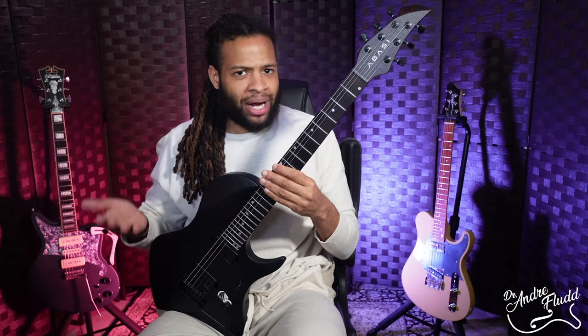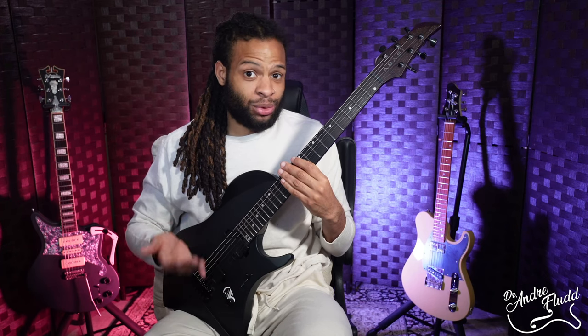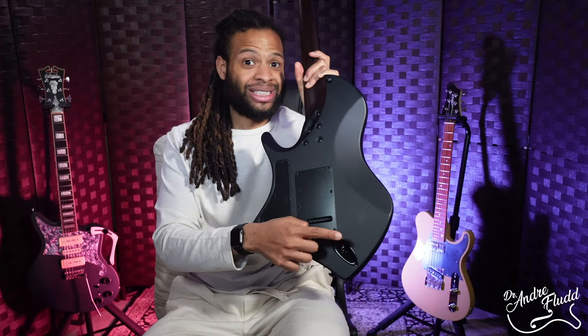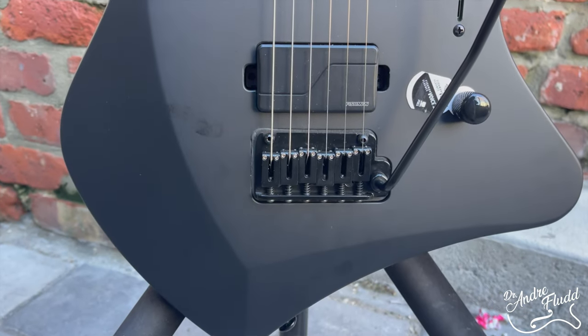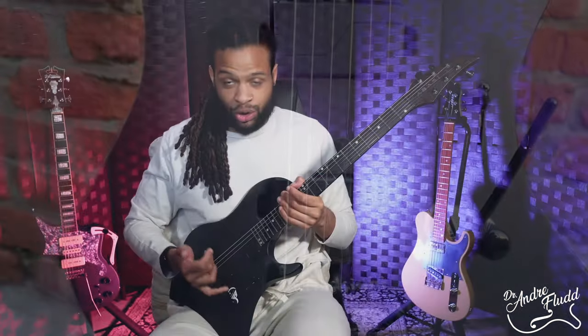When Fishman Fluence pickups come on a non-signature model guitar they're usually the Fishman Fluence Moderns, which I also like, but I do like the Tosin Abasi versions a lot better. The knob also has a very grippy knurling which I like and it feels smooth. The placement of the output jack on the back of the instrument is also fantastic — no matter how you hold this guitar the cable is never going to get in your way. And for me the final huge positive is this Gotoh 510 tremolo.